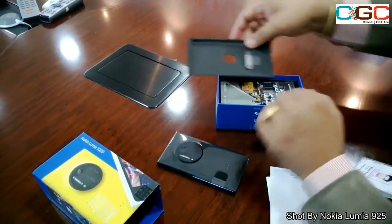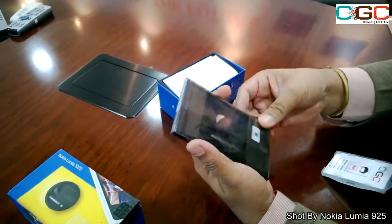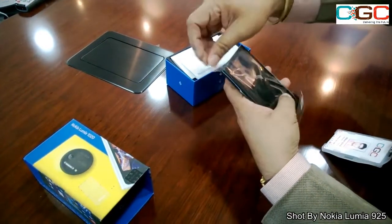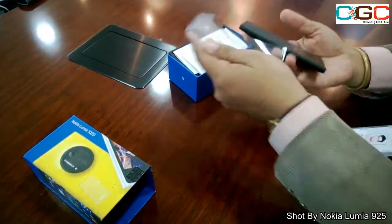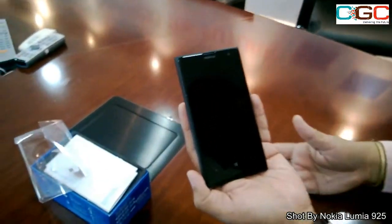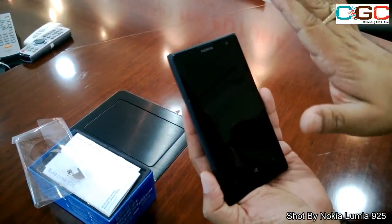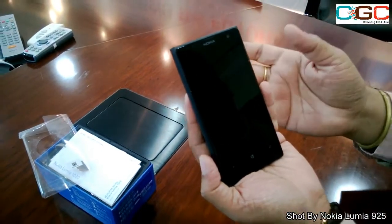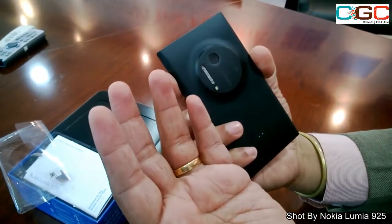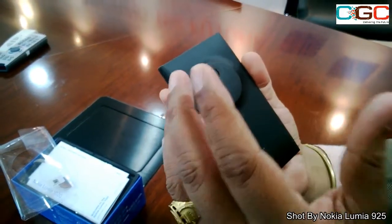It's a brand new device. I'll just open up the device, and here comes our Nokia Lumia 1020. It's not very different as far as the look, feel, and experience are concerned. The key difference is that since it's a 41 megapixel camera device, from the back it's a little projecting.